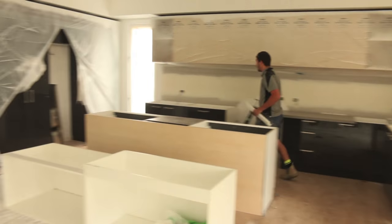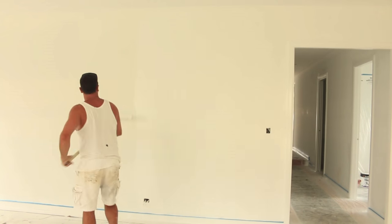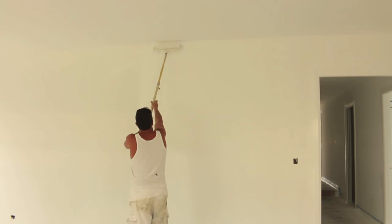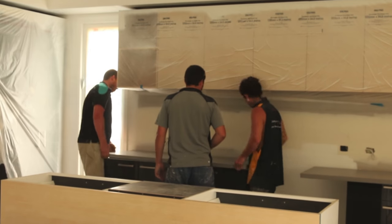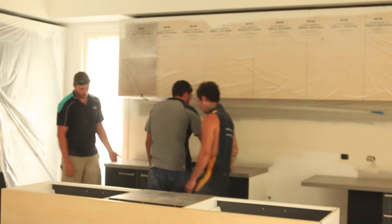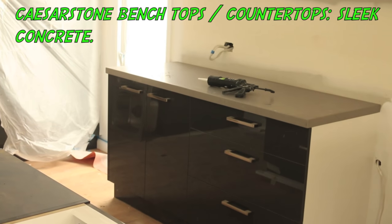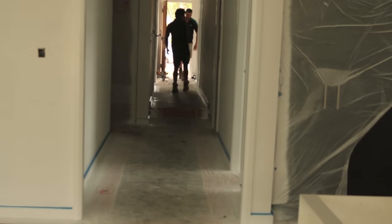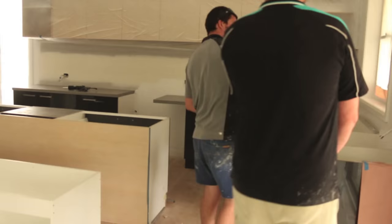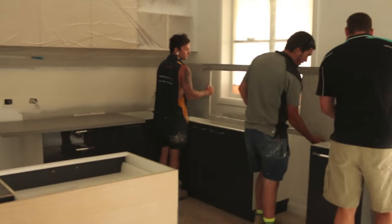The kitchen cupboards are done, and while the painters are busy finishing off the walls, the benchtop boys are hard at it installing our Caesarstone benchtops. The colour we've chosen is called Sleek Concrete. I have to say that so far I'm pretty happy with our selections.